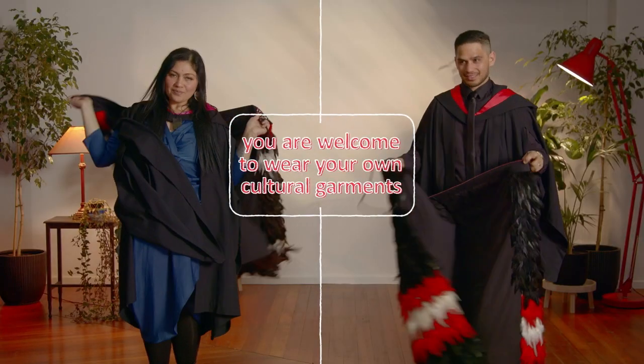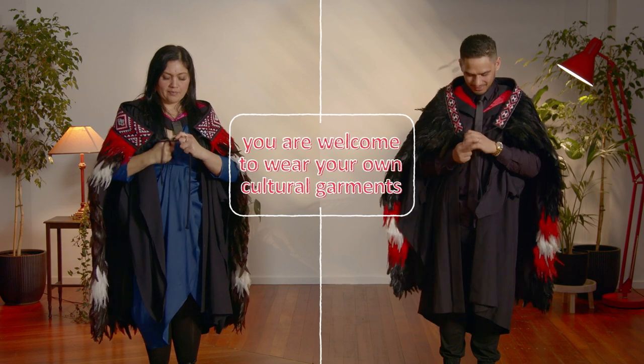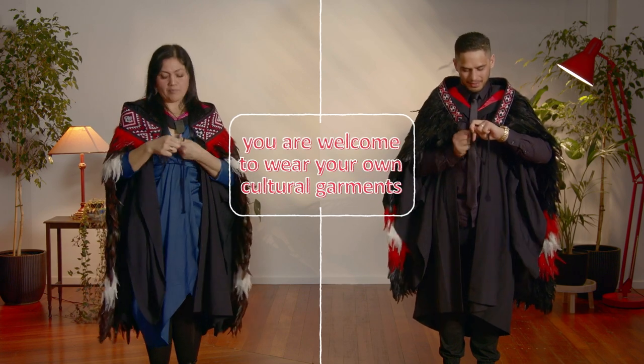We welcome the wearing of cultural garments such as korowai, lei, sari, lavalava, and malo over your academic dress.